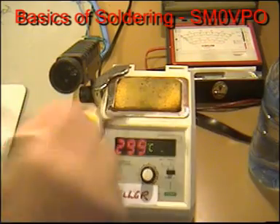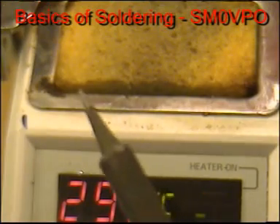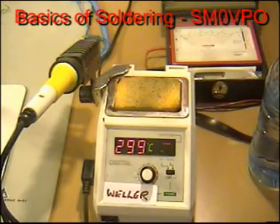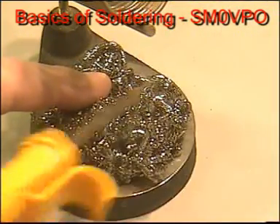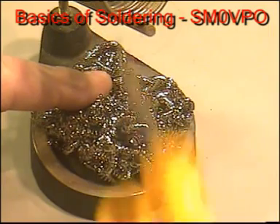The soldering iron will also need to be cleaned using a moist sponge. This is used to clean the bit prior to soldering — you just give it a quick wipe. You can also use a sort of stainless steel wool, but this is abrasive and can damage the iron coating on the iron's bit.